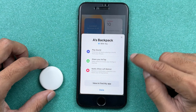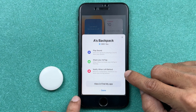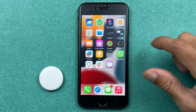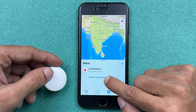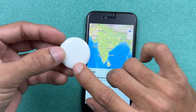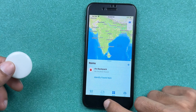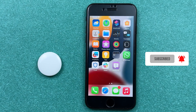You can read through the options shown — Play Sound, Share your AirTag, Notify When Left Behind — and view all of these in the Find My application. Select Done at the end. If you open Find My you can see the AirTag in the Items section, named Backpack. That's how simple it is to remove an Apple ID from an AirTag, reset it, and connect it to your iPhone.